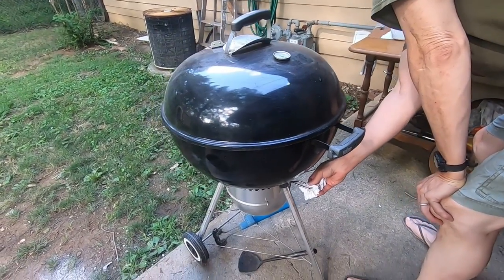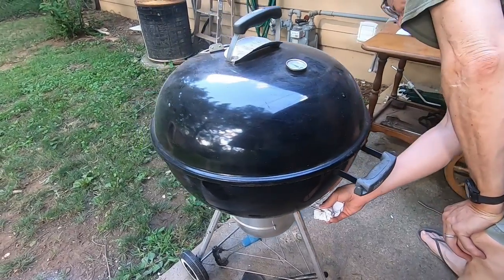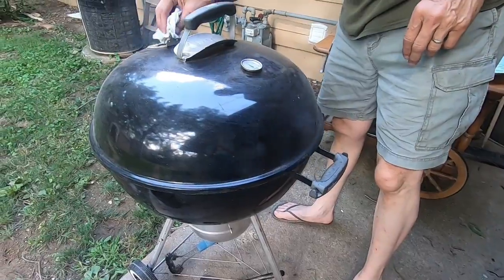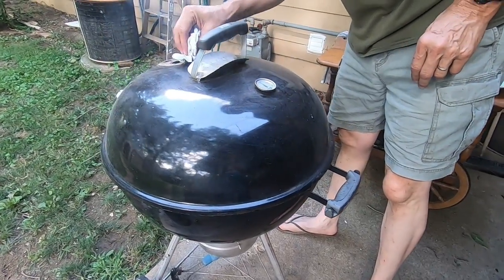One of the pieces of wood was on fire and it was just smoking. One of the pieces of wood flamed up — I just put the flame out. Wood chips, yeah, in good chunks.